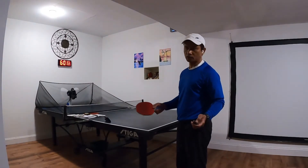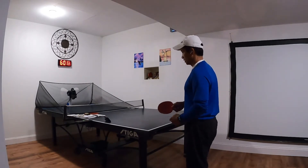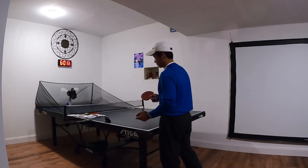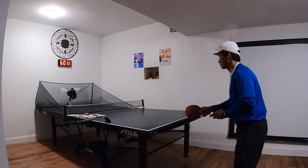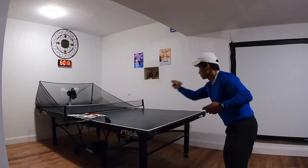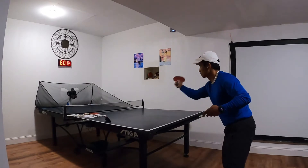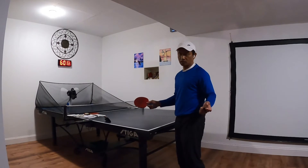Hey fellas, welcome back to my Ping Pong 101. This session, which is session number two, is going to be all backhands and no spin whatsoever. All right, let's rock and roll. Do that for about ten minutes.